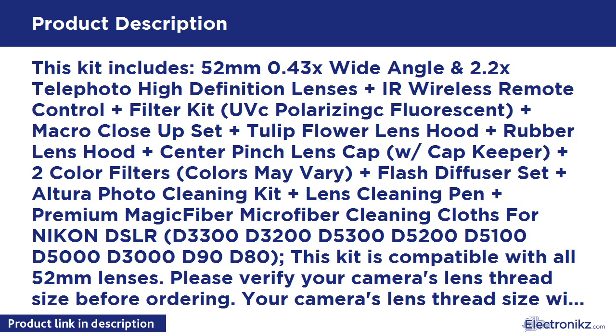Please verify your camera's lens thread size before ordering. Your camera's lens thread size will be marked somewhere on the lens barrel, or printed underneath your lens cap. This number is always preceded by a diameter symbol. For example: 52 = 52mm lens thread size.